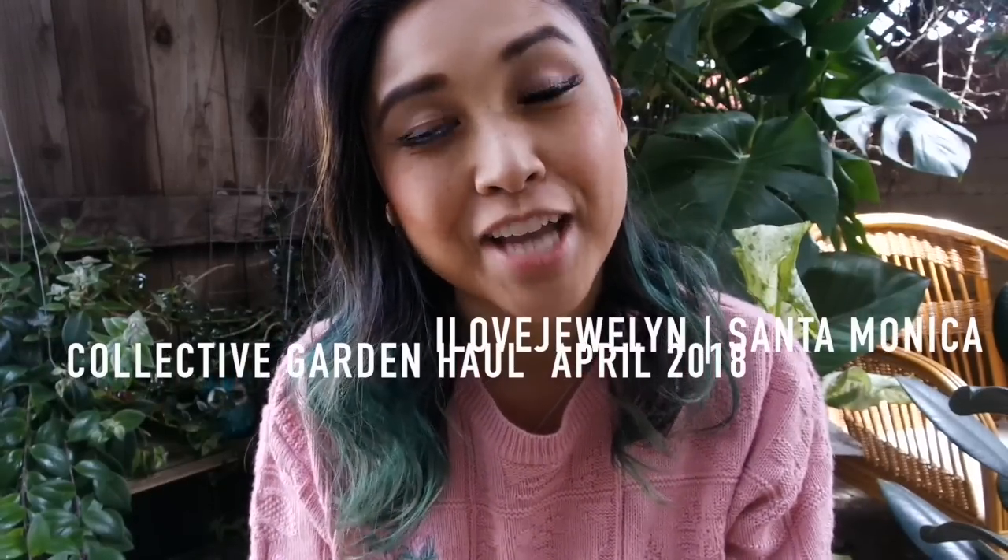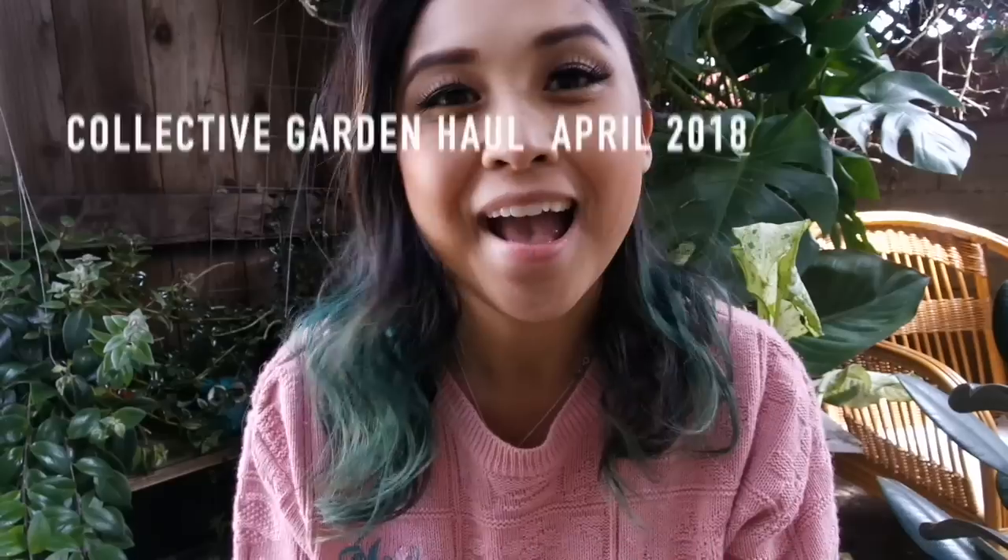Hey guys, it's Julen. Welcome back to my channel. It is April 1st, happy Easter, happy Sunday, and I am going to share with you guys a bunch of planters and a few gardening things that I picked up recently or that were given to me, before I go ahead and plant them up in another Planting with Julen episode.